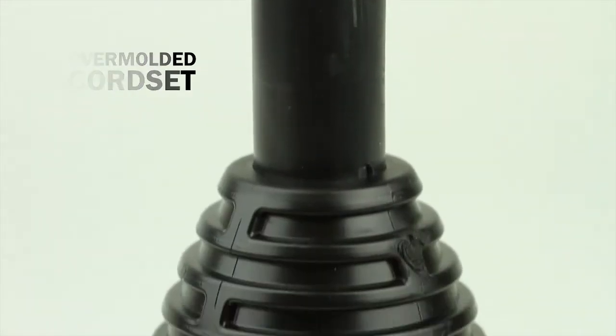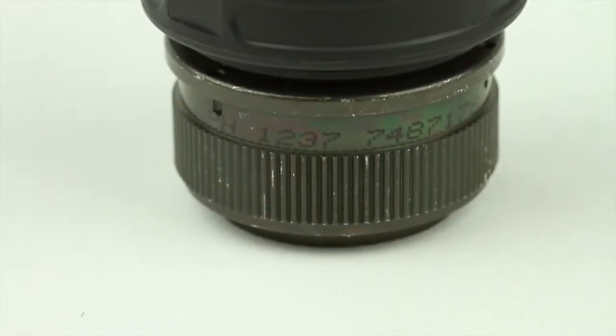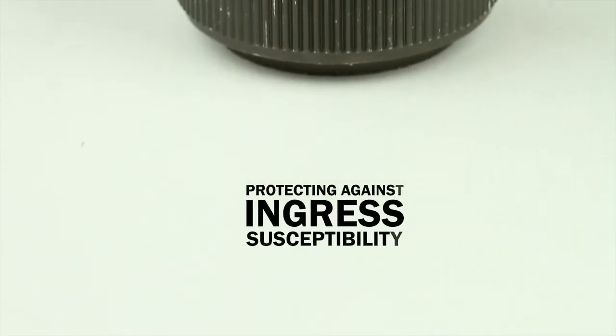Turck's connectivity and manufacturing experience has allowed us to create an overmolded cord set, which results in a superior seal between the cable and connector, protecting against ingress susceptibility.